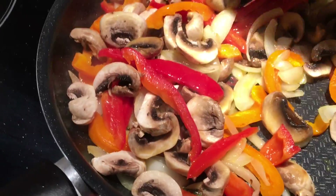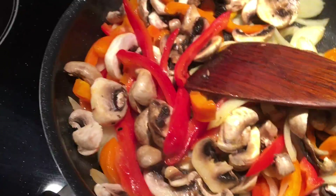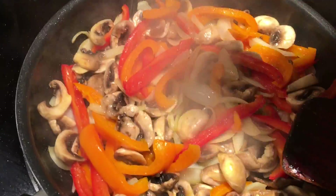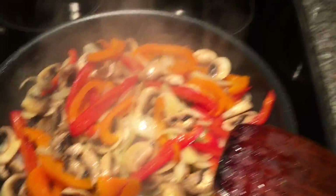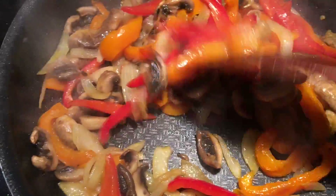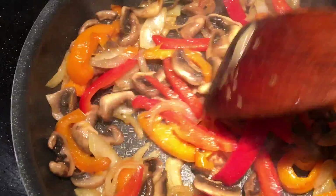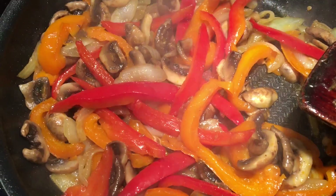Saute some nice mushrooms, peppers and onions. Add some salt. After a couple of minutes, you don't want them too well done — you want some texture. They're ready.